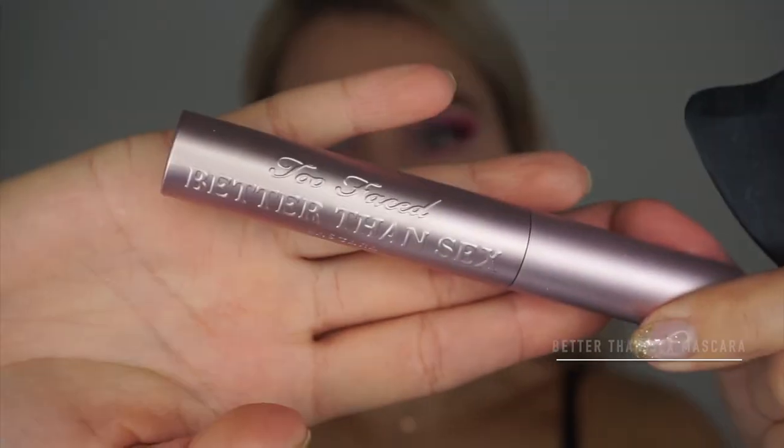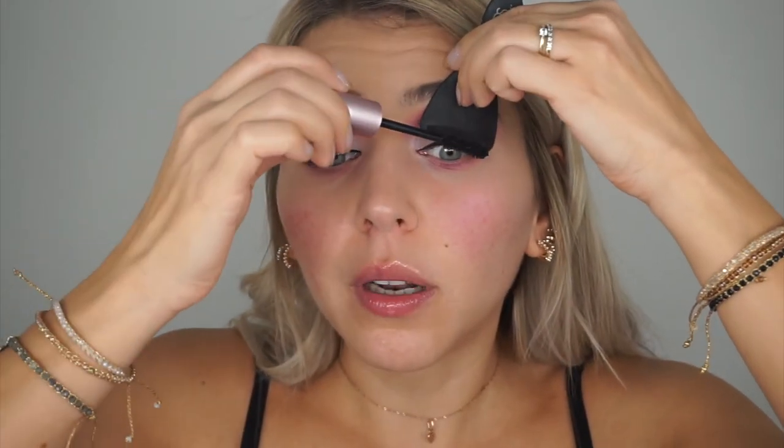For my mascara I'm going with the Better Than Sex mascara, and I'm using a mascara shield because my lash band is enormous. If I don't use the shield it's going to go all over my mobile lid, since I have super hooded eyes.